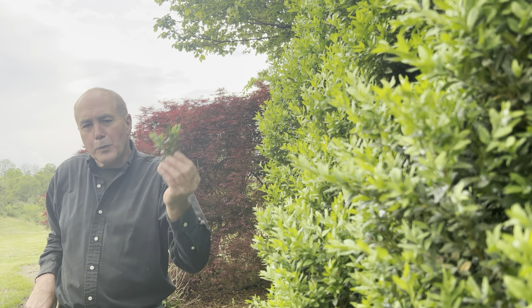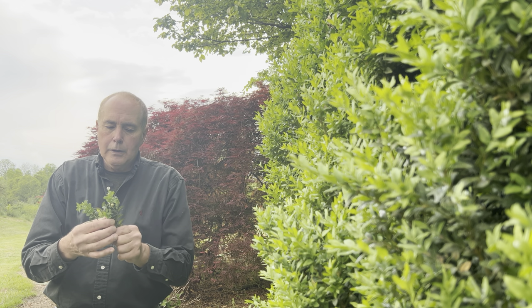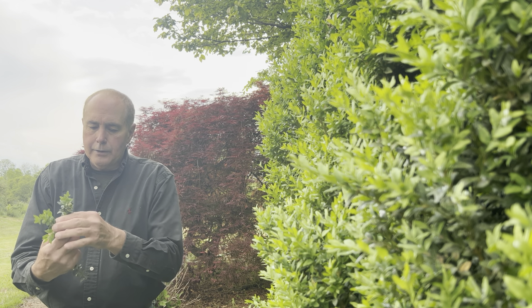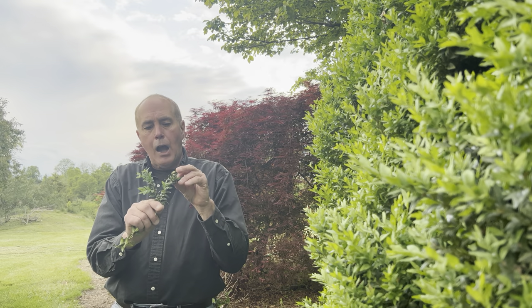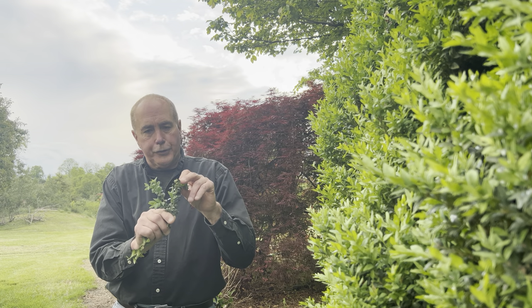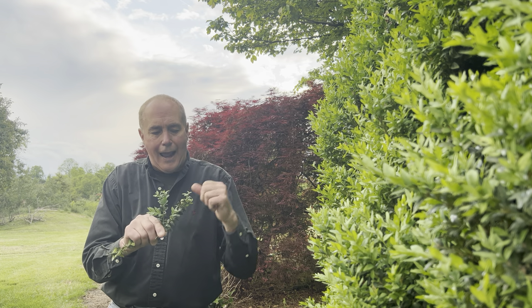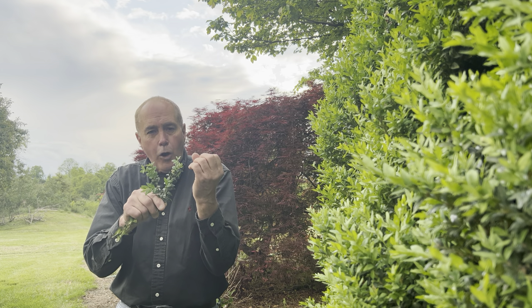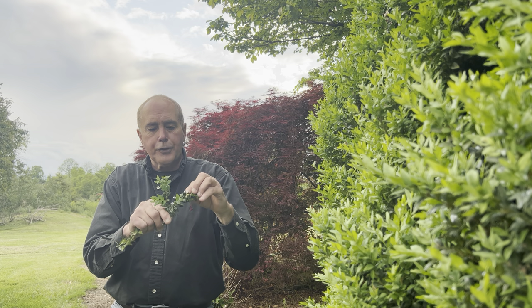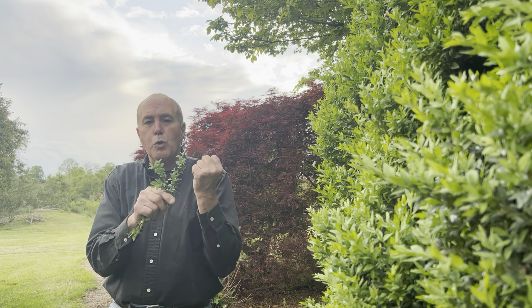The problem with boxwood psyllids is, after their damage is done, the new foliage that comes out tends to be cupped, like little balls. So the leaves do not open up nice and flat. When these insects suck the juices out of the leaves on these shoots, as parts of the leaf grow, parts of the leaf don't grow. And they produce what we call these little round balls.